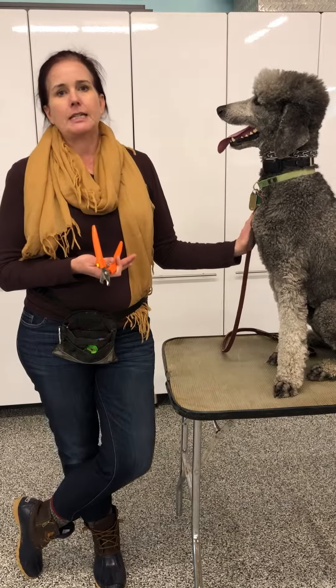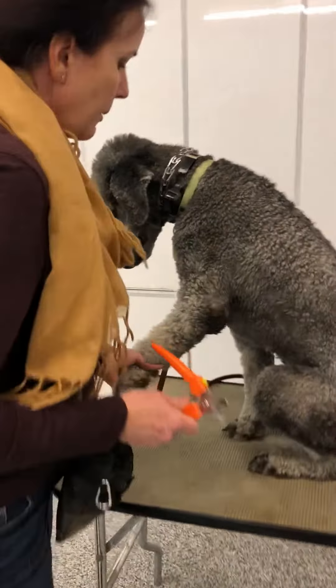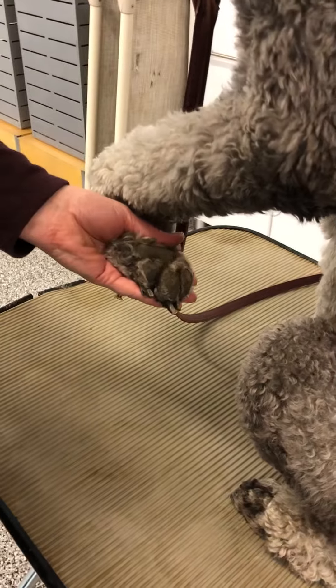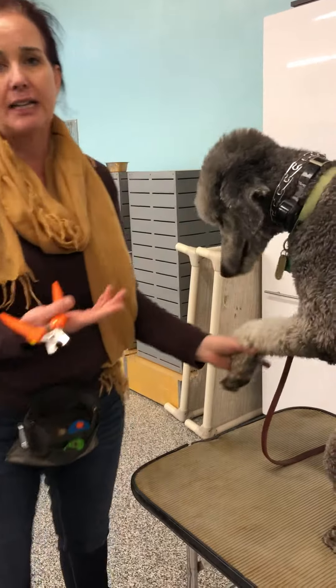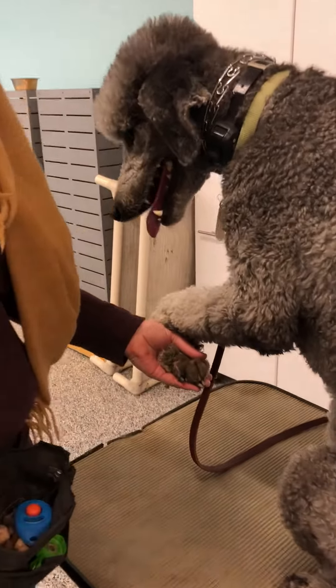I want to give you the key steps of how to do it. The first is we always start with picking up the dog's paw and putting it kind of behind him like this. You don't want to pull it out in front of him, right in front of his face, where he's going to be watching you come with the nail clippers and he's more likely to flinch or get nervous. Kind of put his foot behind him like that.